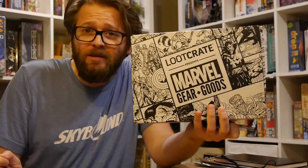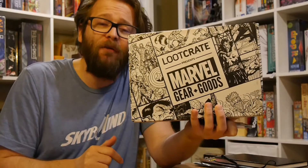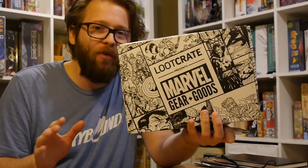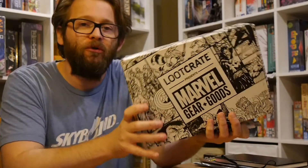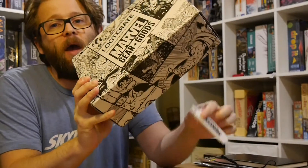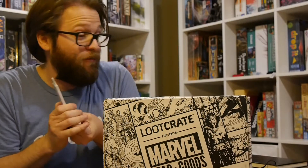Hey, welcome to Graphic Policy Television, GPTV. I'm Brett. We got a new unboxing. This is the latest Marvel Gears and Goods box from Loot Crate and Marvel. It's one of the numerous geeky services out there — it delivers a box of goodies to your doorstep. You don't know what you're going to get, what you're going to find inside. So we're going to open up this box and find out. I have no idea what's in there. This is going in completely blind.